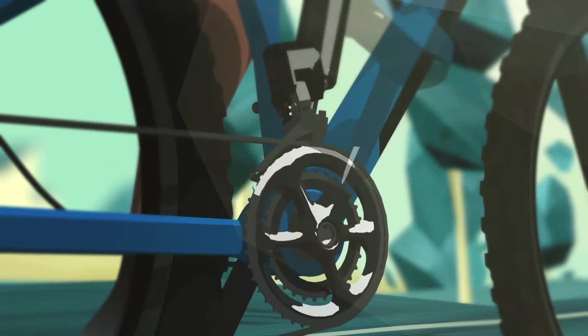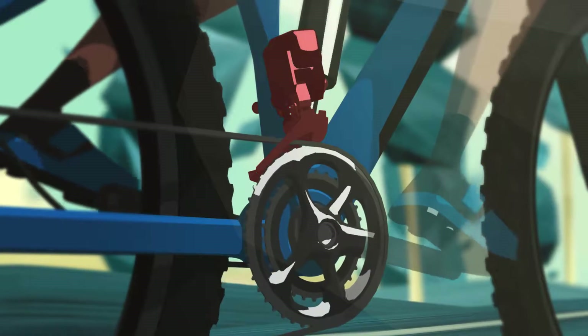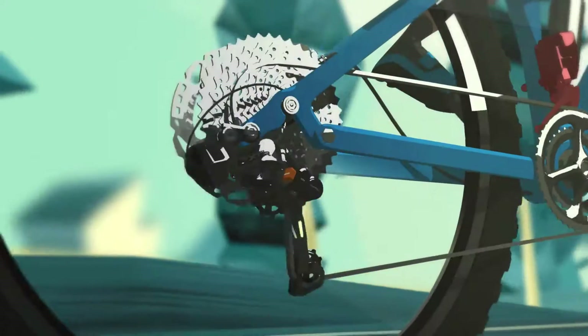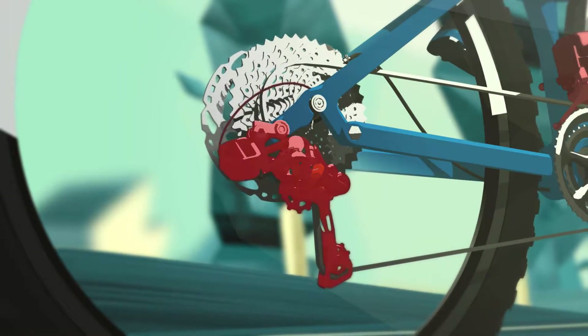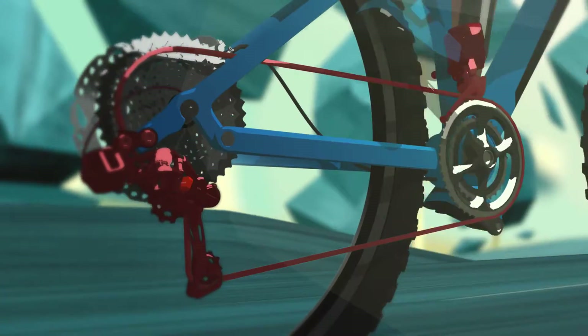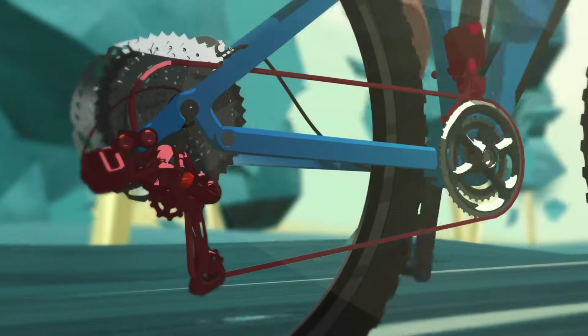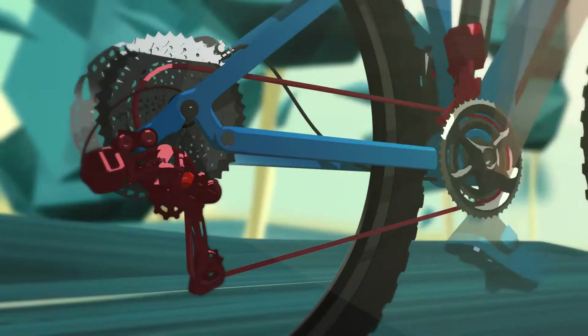You think a front derailleur makes shifting more complicated — not with synchronized shift. The front derailleur reads and follows the position of the rear derailleur as pre-programmed. So it shifts to the best next gear combination, whether that means shifting with one derailleur or a combination of the front and rear derailleur.